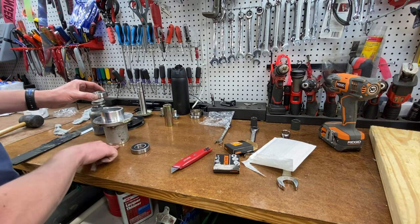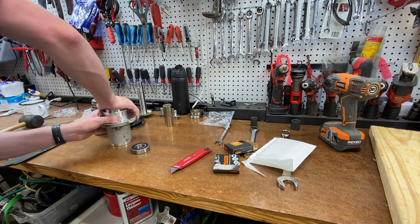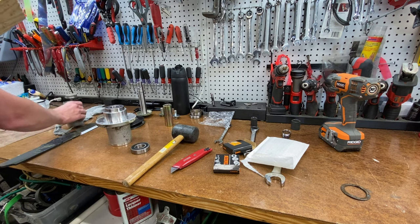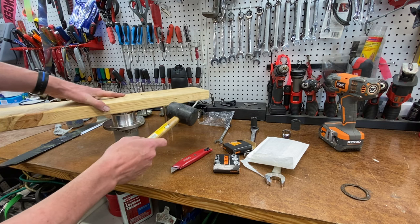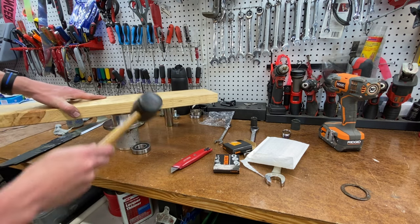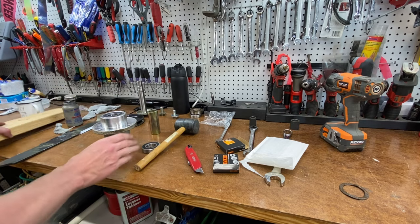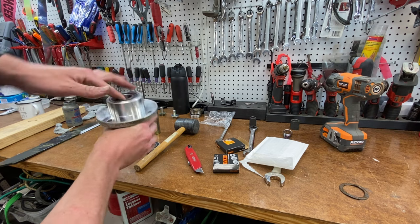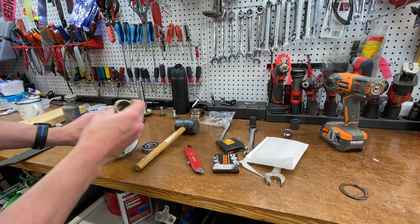We've got the two bearings. I'm going to start with the top - this is the top, this is the bottom of the spindle. I don't know if I can push it in by hand, but I do have a two-by-six to line it up and square it off. Then with a rubber mallet I'm going to pound that bearing down into its groove. Perfect - we've got the top bearing in and it looks flush.